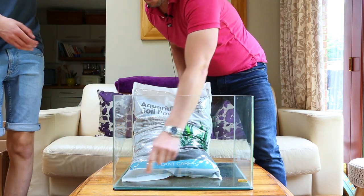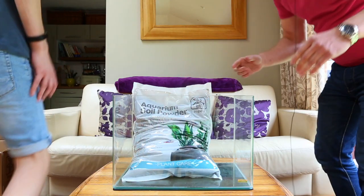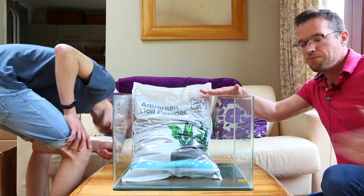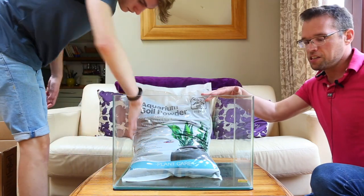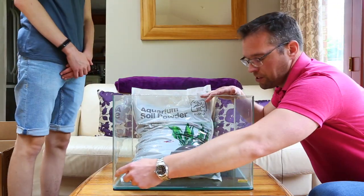So this is an important thing — George's tank is going in George's bedroom at home. He walks into the bedroom from this side, so we can deliberately keep an open area around here and around the front as well.